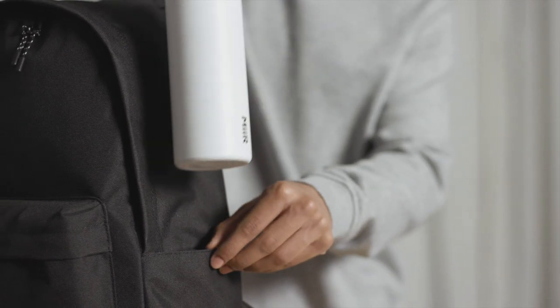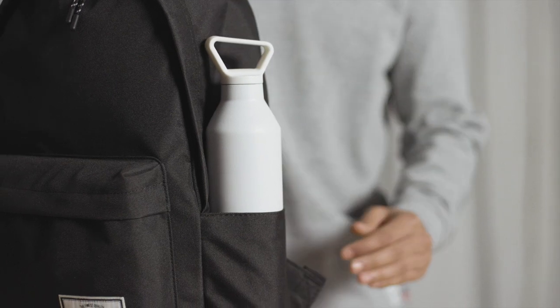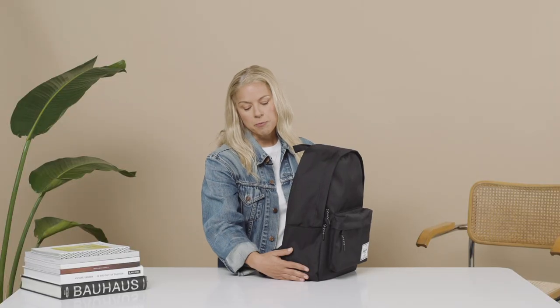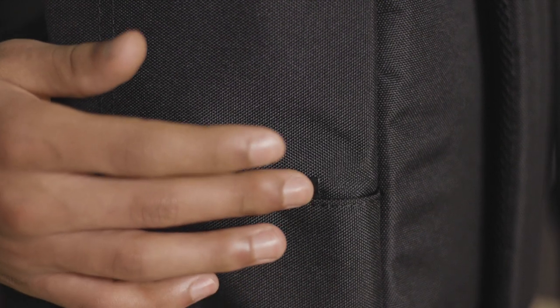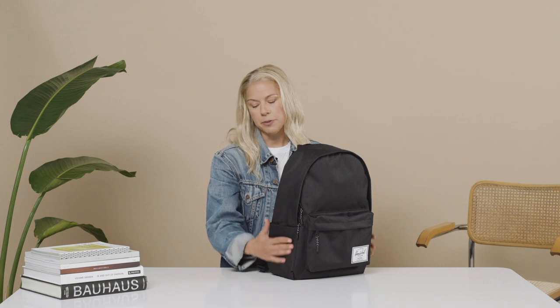Getting into the details, we have two water bottle pockets on the side that actually go inside of the bag itself, so it really keeps it nice and clean. Something unique here is we've used the same fabrication throughout the whole bag, which is 600 denier. The reasoning behind that is because it gives it more of a sleek, beautiful look.